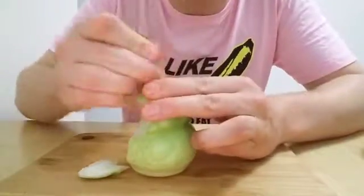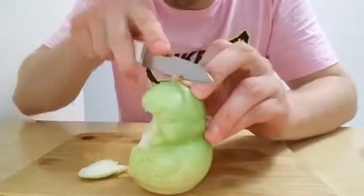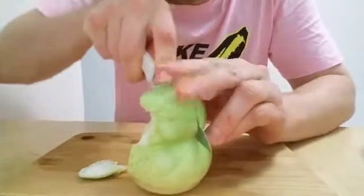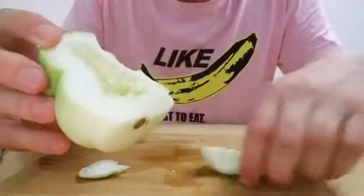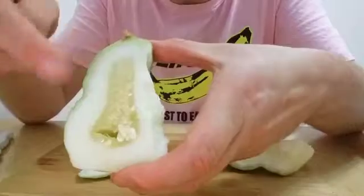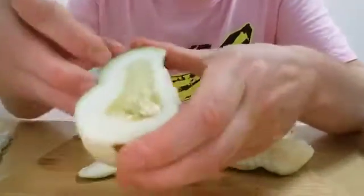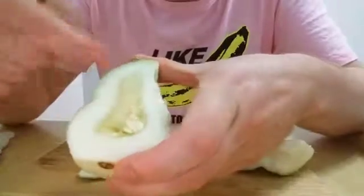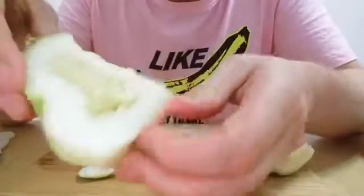I'm just going to whip off the top here and give a slice down the middle so it gives a proper cross section. Well, I hadn't expected that. When you see it like this it does kind of look like a cucumber, but having said that, the shape is also reminiscent of a pear. So work that one out.